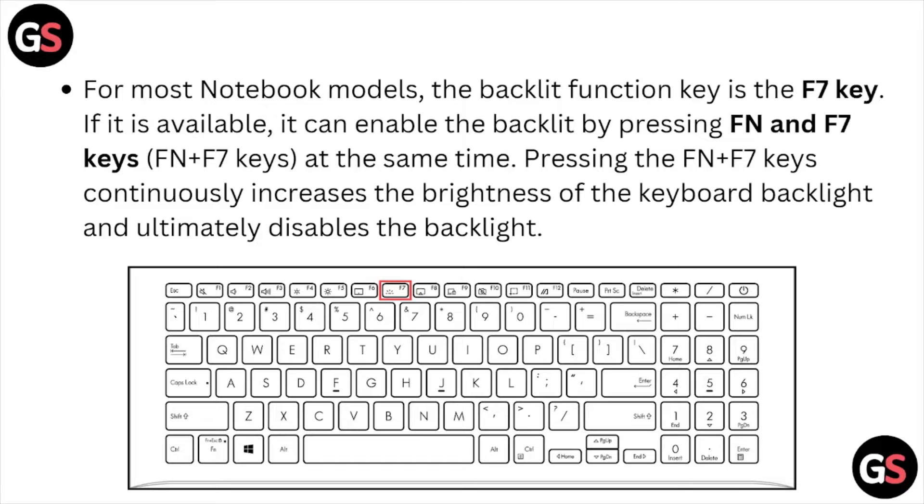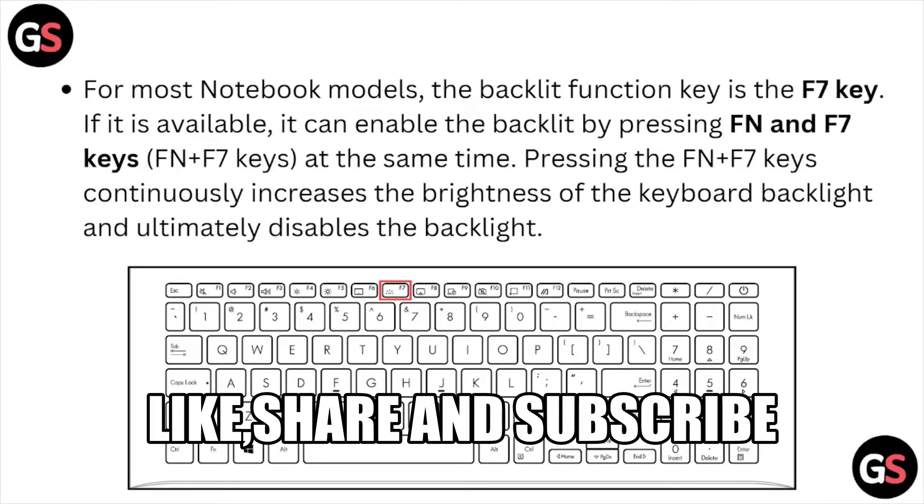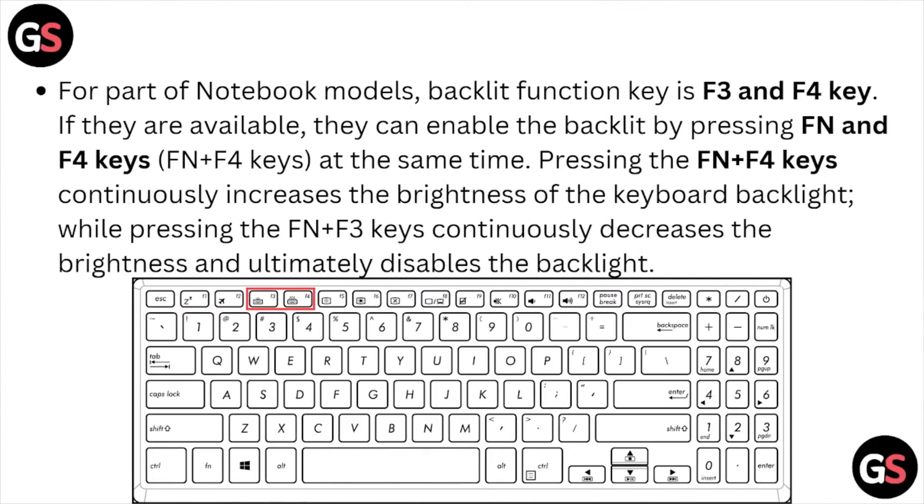Pressing the Fn plus F7 keys at the same time — and pressing those keys continuously — increases the brightness of the keyboard backlight, and ultimately disables the backlight. For some notebook models, the backlit function keys are F3 and F4.